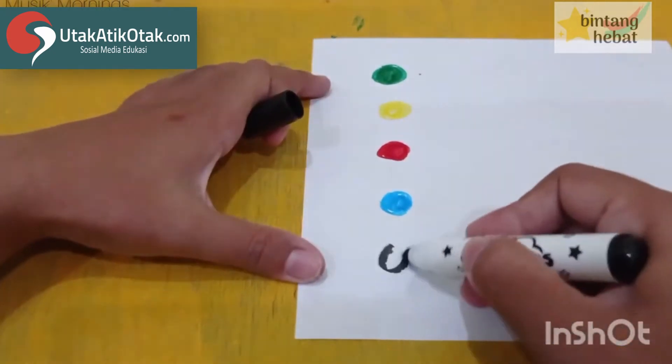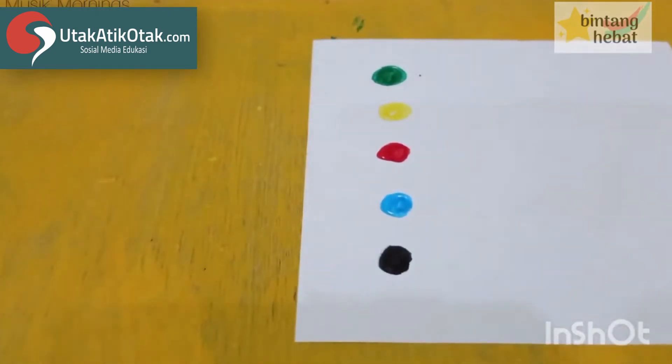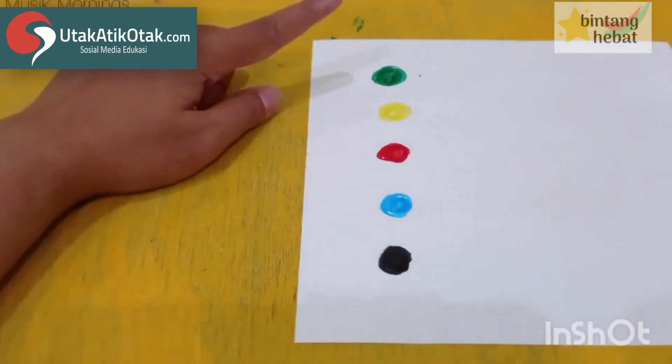Seperti ini, jadi kita punya 5 warna. Tugasnya anak-anak adalah memberi nama. Kita beri nama sesuai dengan warnanya. Ini warna apa, teman-teman?